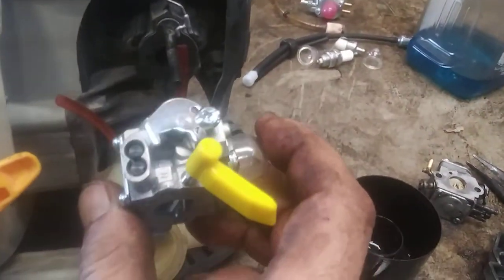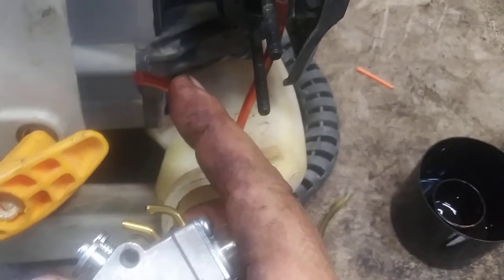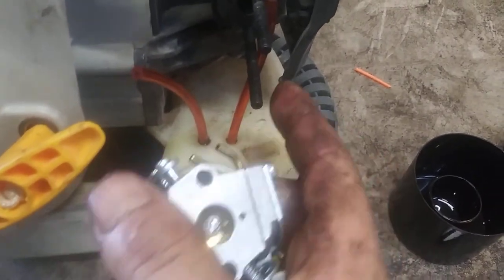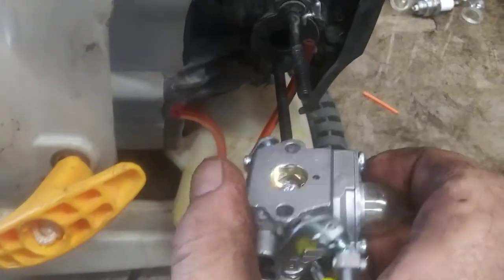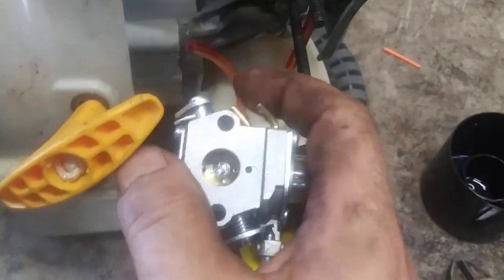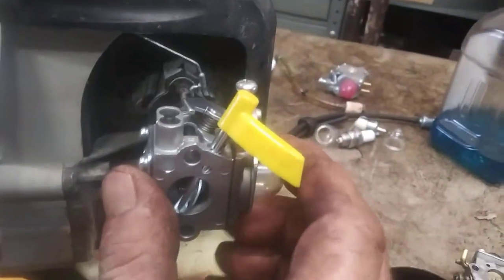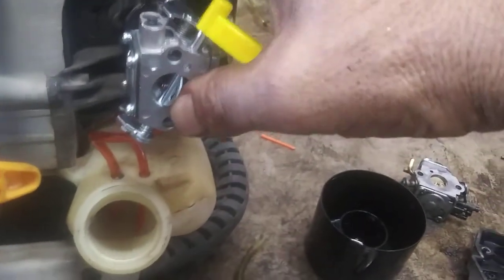Now we're going to put this carburetor on. Actually, before we put it on — this bottom one is the one that goes to the filter, this top one goes to this line. That's why we did it that way. So the right goes to the right line, left goes to the left line. Left line is the one with the filter, right line is the return line. Then once you've got the lines hooked up, push it all the way in and hook up the throttle cable.